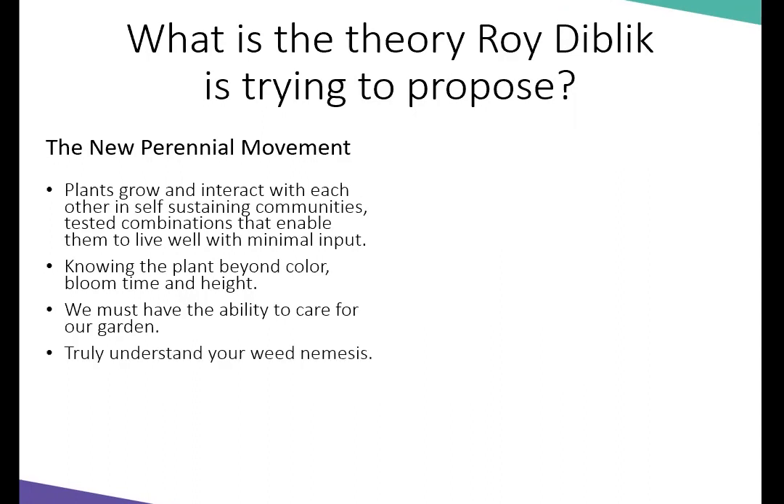You truly need to understand your weed nemesis — who are the big ones, which ones are going to cause problems in the future, and which ones you don't have to worry about as much. He closely plants communities together, and by the third year these plants have knit together. You have a beautiful landscape and weeding becomes quite easy because you're blocking the sun from germinating weed seeds, plus really attacking your weed nemesis, so you won't have as many weed seeds.